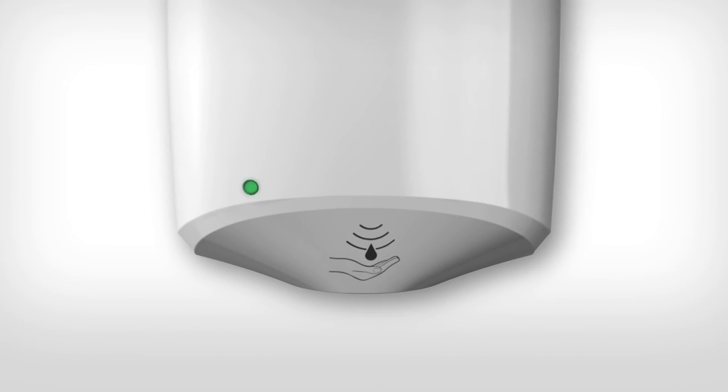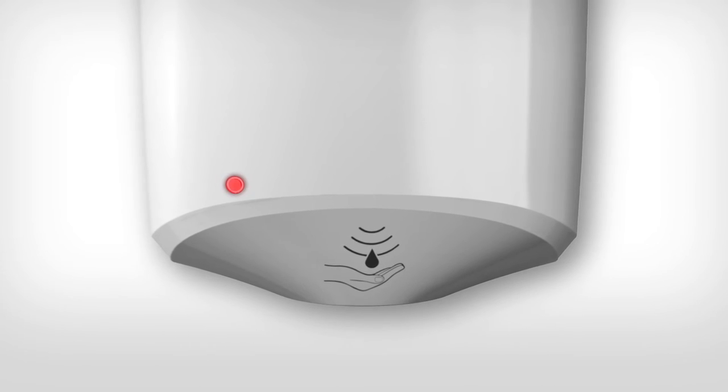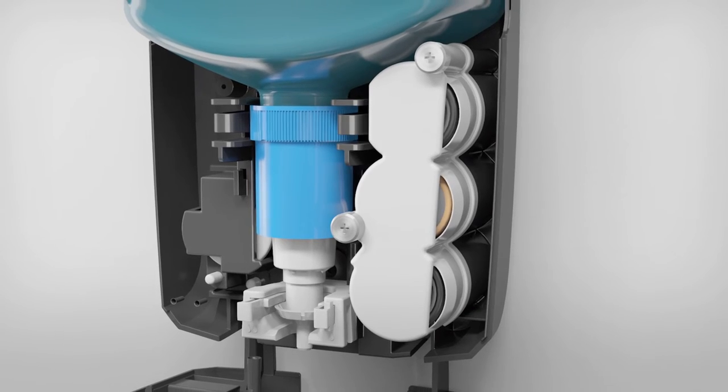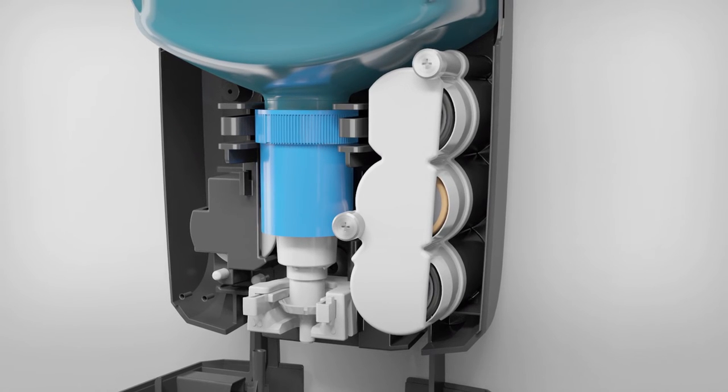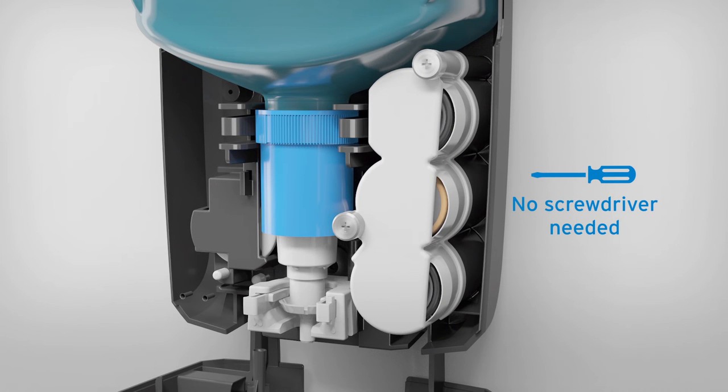An LED indicator gives users a warning of when batteries need to be changed, preventing downtime. And when the time comes, changing batteries is simple and quick, featuring hand screws which eliminate the need for a screwdriver, and stoppers to prevent the screws from getting lost.